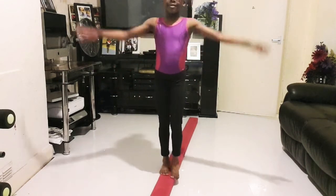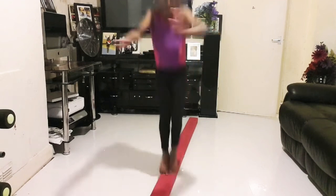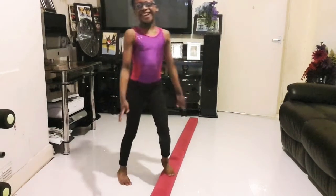Now we're going to do it on the beam. Let me try again.